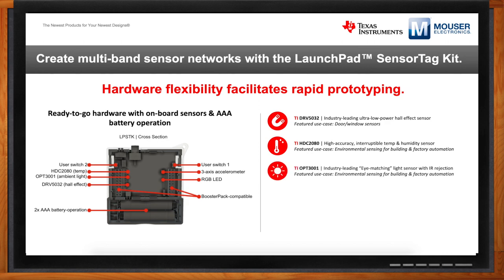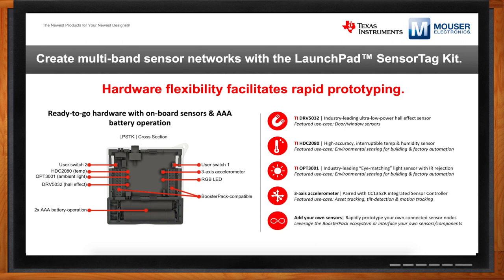The third sensor is the TI OPT-3001, an ambient light sensor that determines the brightness of an environment. Use cases include building and factory automation, and manufacturing plants where you might want to determine if medication or produce was exposed to light when it shouldn't have been. We also have a three-axis accelerometer for detecting tilt and motion — innovators are using this for garage door sensors, determining whether a garage door is open or closed based on the sensor's tilt. Beyond these four sensors, developers can remove the enclosure and bring in their own sensing capability through booster pack compatible headers.